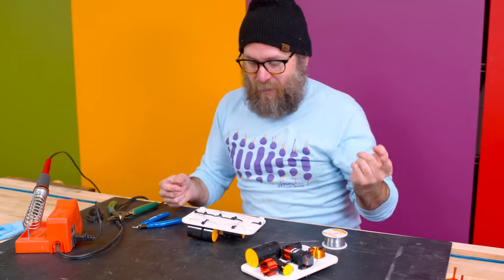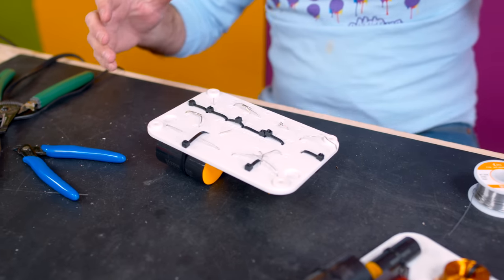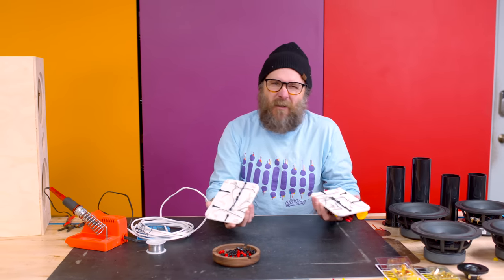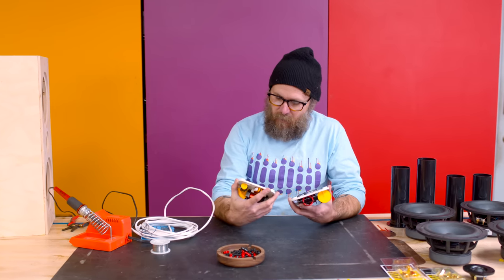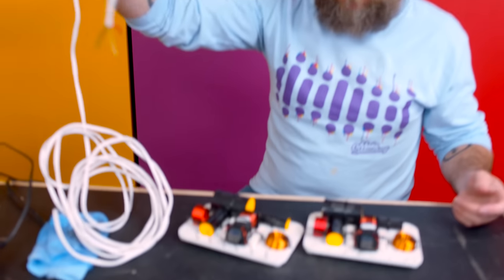Now it's just time to solder everything together. Anything that comes out of hole D has to be soldered to anything else that comes out of hole D. If you want to critique my soldering technique, instead of posting it in the comments, just go ahead and shove that right up. We have both crossover boards wired up — Dan did one and I did one. Dan's looks a little bit better, but we don't think we have any cold joints. Everything seems to look the way it should, and we have the wires sticking out up top, ready to connect.